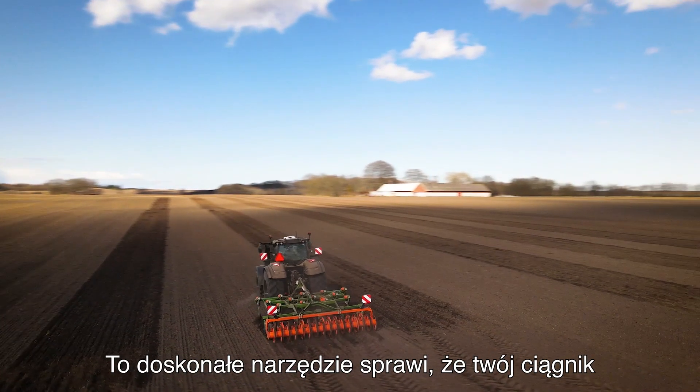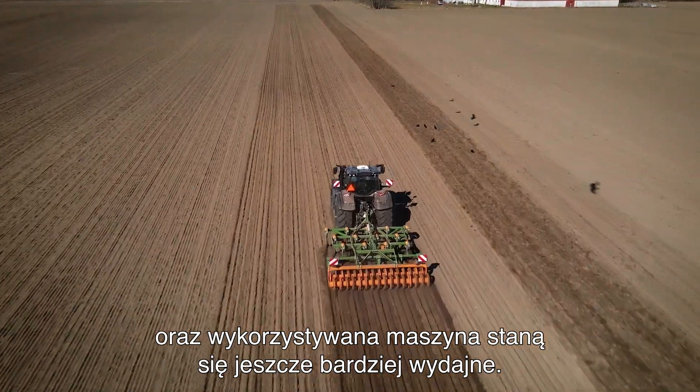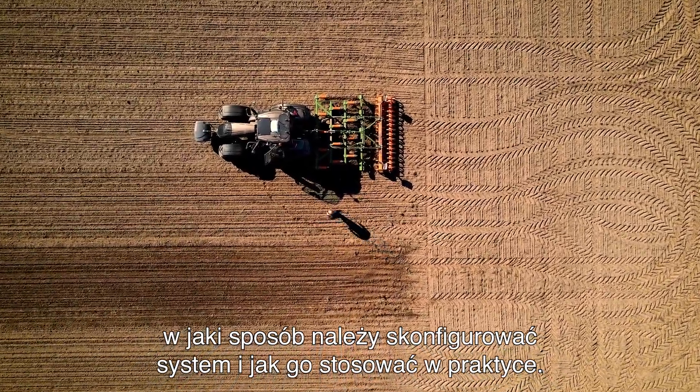This is a strong tool that will make you more efficient in the field with your tractor and with your implement. And now I think we should go over to the tractor to see how we set up the system and how we use it in the field.